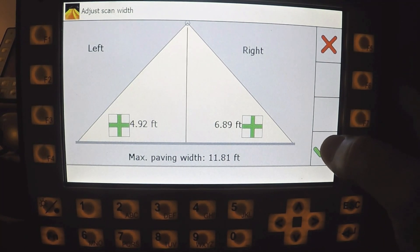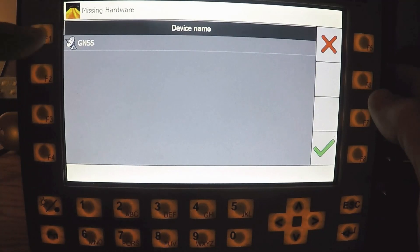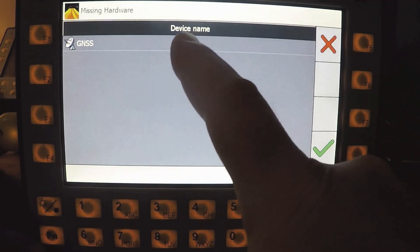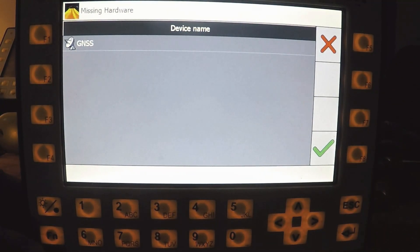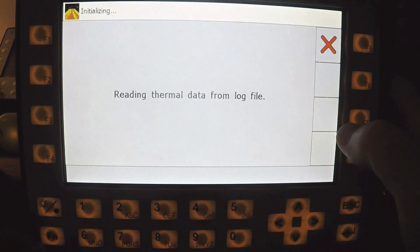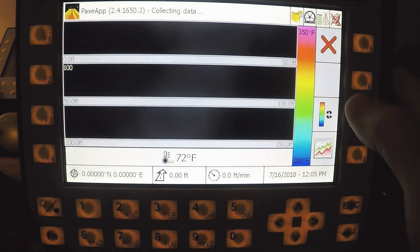After entry of your dimensions, select check. It will gather hardware components. In most cases nothing will be listed, but because I don't have GPS reception, it's telling me the device is missing. Normally you would not have a missing device — you would hit check and the project will start. That is it for the button functions, icons, quick test, and project entry. Thanks.